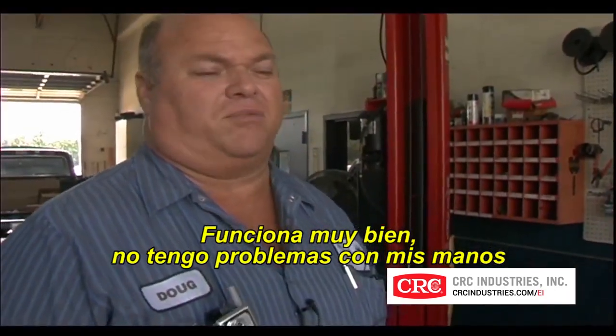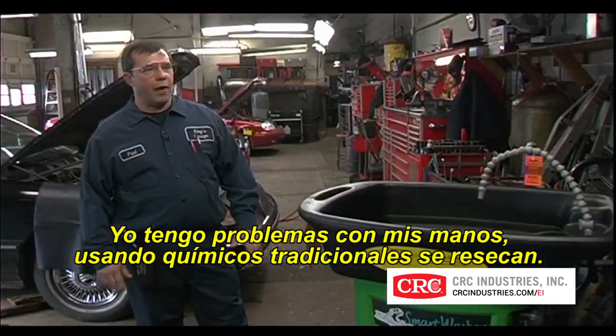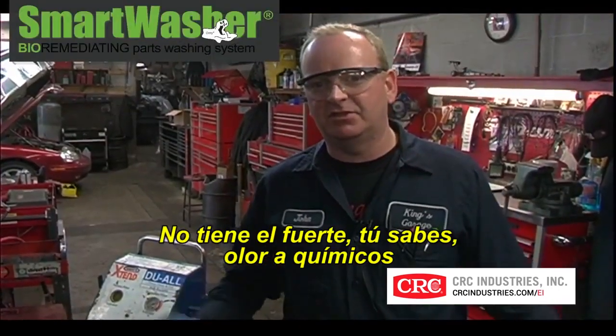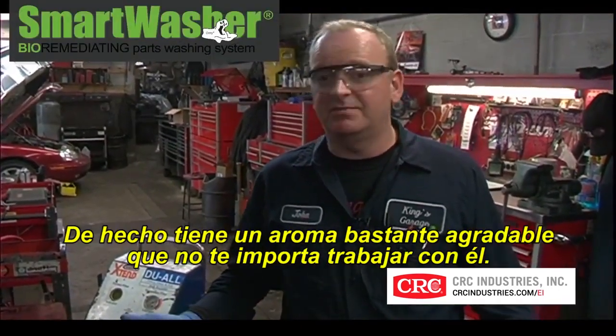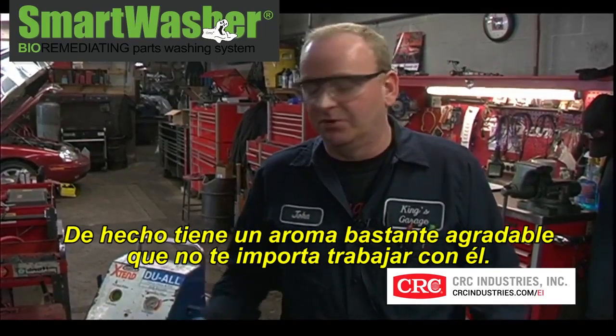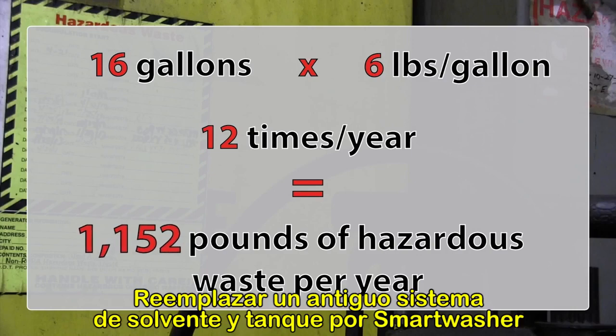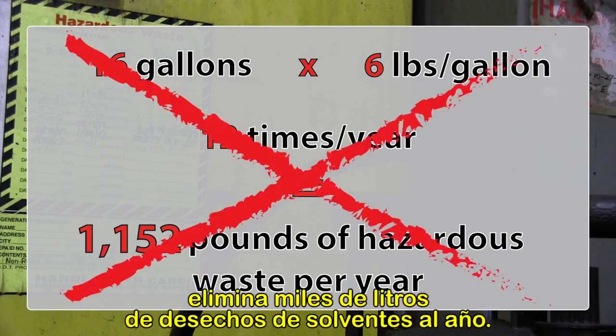They don't seem to do anything to your skin. I have problems with my hands drying out, but this chemical does not do that. It doesn't smell bad either — it's got a rather pleasant smell to it, so you really don't mind working with it. Replacing a solvent tank with a Smart Washer eliminates a thousand pounds or more of special or hazardous waste per year.